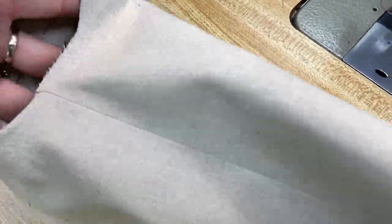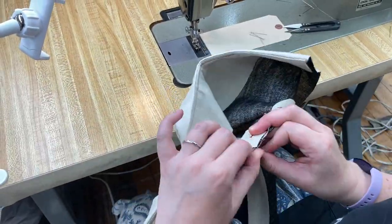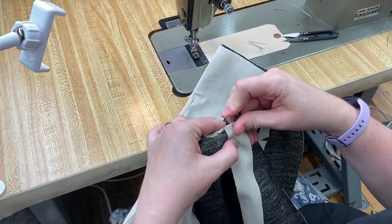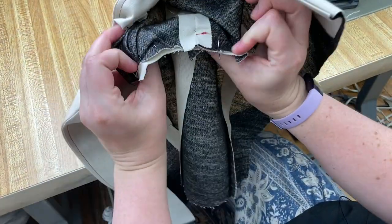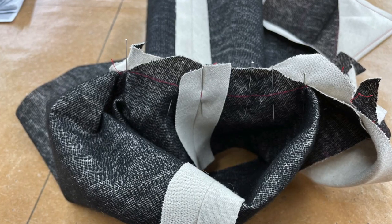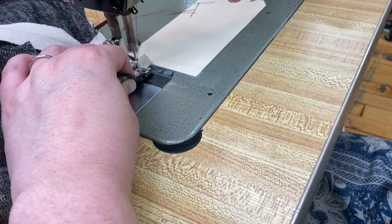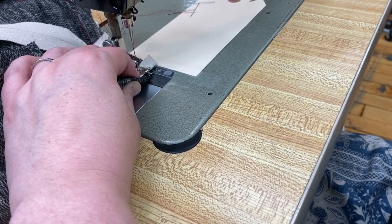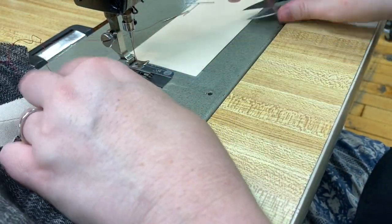Next, we close that armhole seam. Pin carefully, matching your side seams and the underarm seams between the large dots at the front and at the back. Stitch from corner to corner. Be sure to backstitch at the dots and check to be sure that your corners meet.